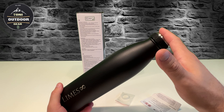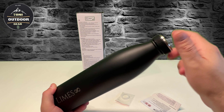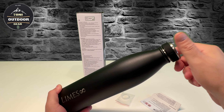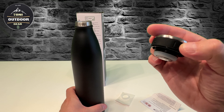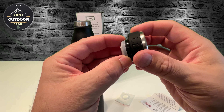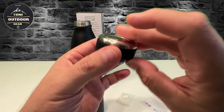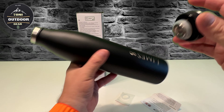Was mir hier sehr gut gefällt - auch wie bei der anderen Flasche: hier ist auch an dem Deckel Gummierung drauf. Man hat einen schönen Griff, es ist griffig. Und wieder haben wir hier eine super Dichtung. Die Flasche ist top verarbeitet.